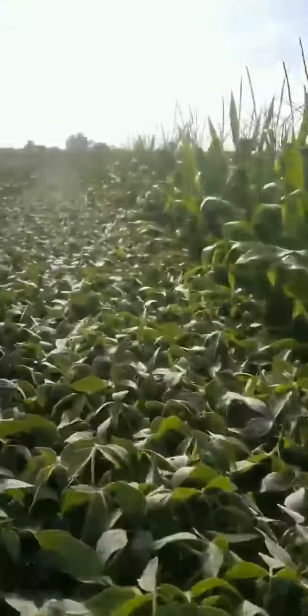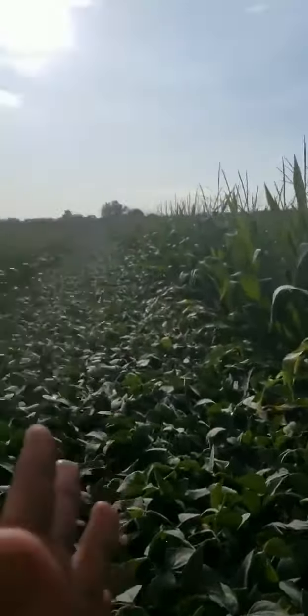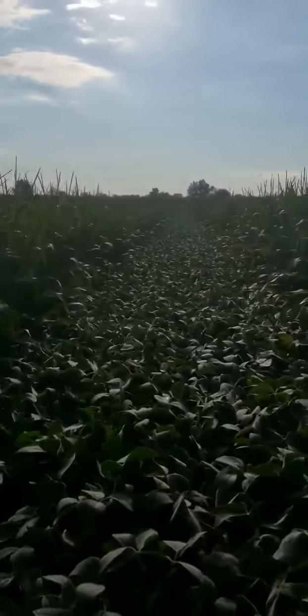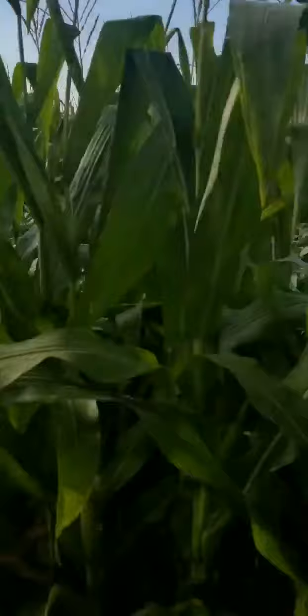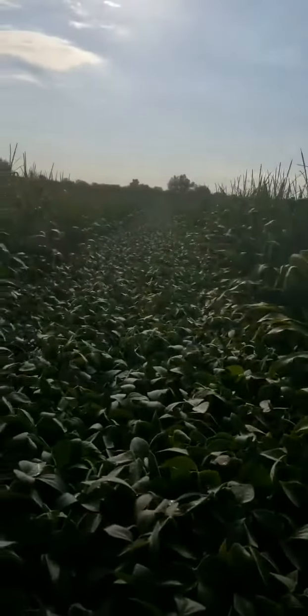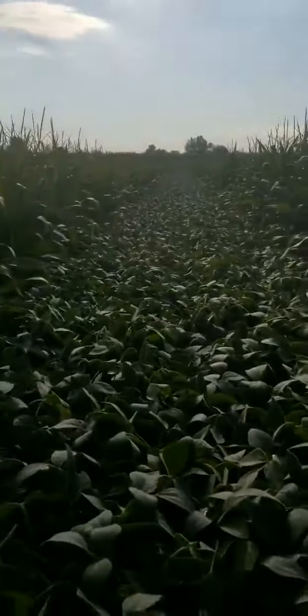This planter — two rows of corn, four rows of beans — gives you a 60-inch gap between the beans. What that allows you to do is mirror your combine traffic. Basically you can have a big 16-row John Deere with tracks, knock down and use the tracks as a tool to pinch that down, then come back and take the beans.